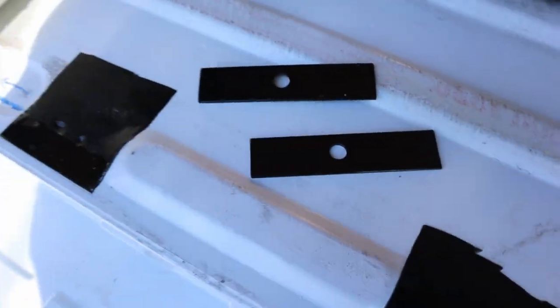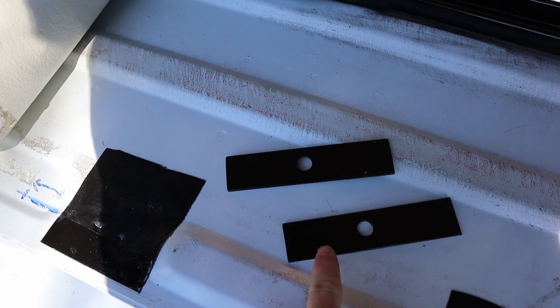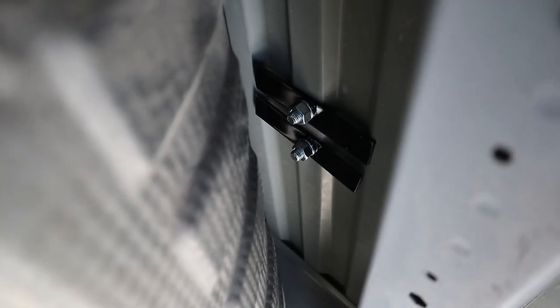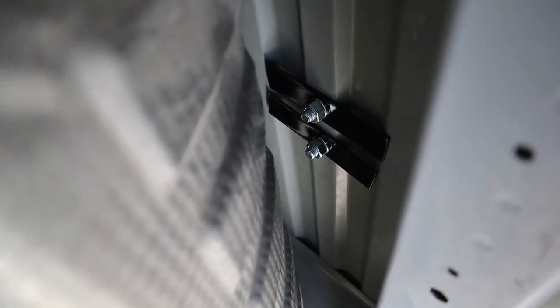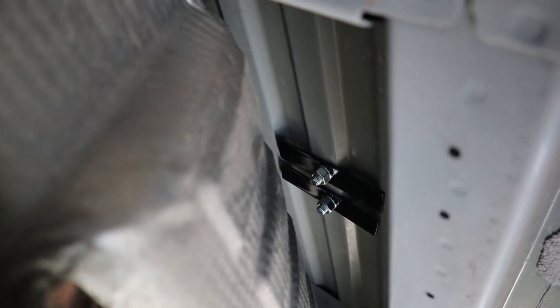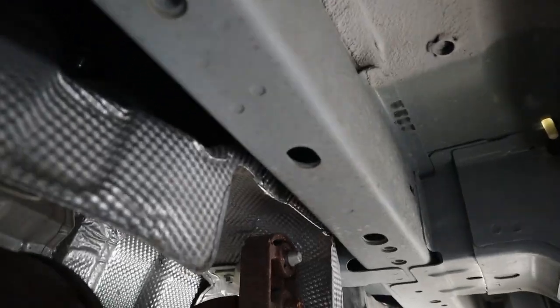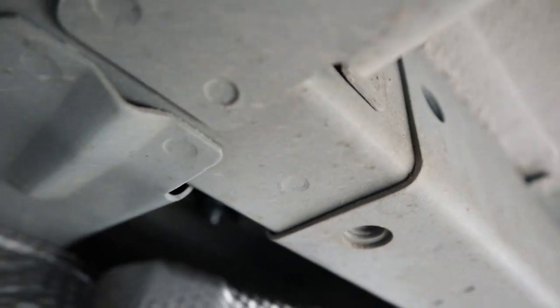I made a couple of different brackets for this seat bracket here, which go underneath the van. You can see they actually cover ridges on both sides — one extends further on one side and the other extends further on the other side to take some of the stress off. Those are the two on the back bracket closest to the sliding door, and the other one is further up. It's kind of hard to slide on this side — it's up under the heat shield, so it's much harder to get to with your hand.